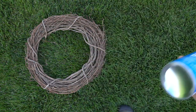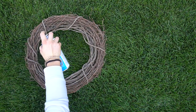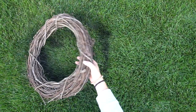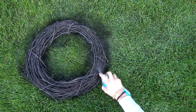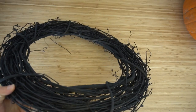The first thing you want to do is get your spray paint, shake it, and cover the wreath. Go from different angles to try to get all of the wood covered. Once you've sprayed the whole side, flip it over and cover the other side — let it dry first, then flip it over and spray paint the other side.